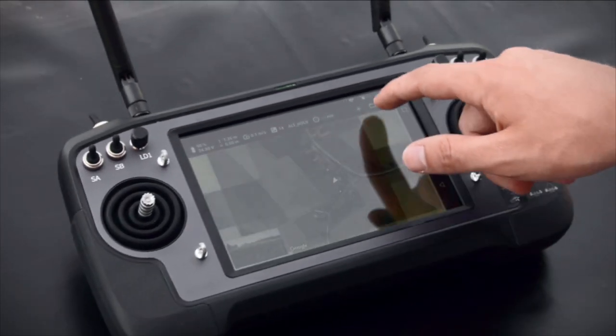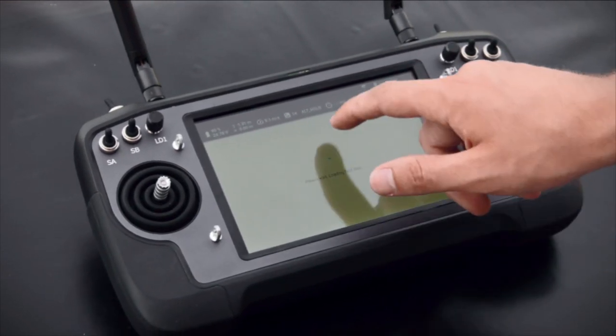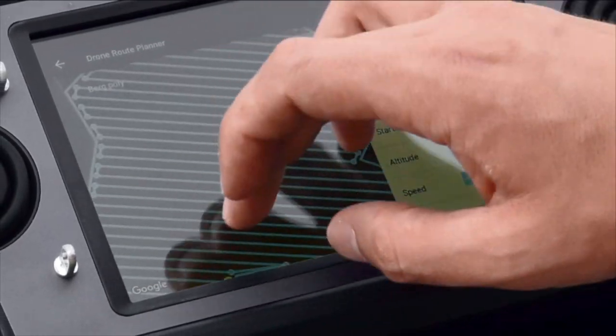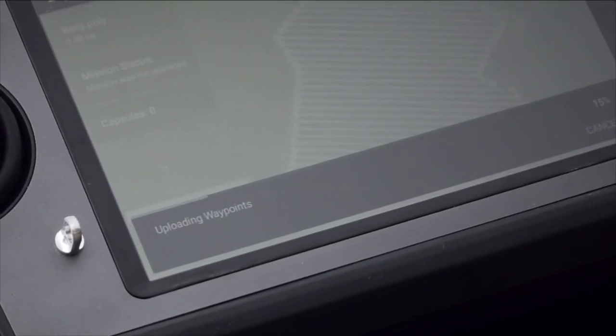The new remote control now has an integrated display. Like before, you can plan your flight path with our drone application, fast and efficient.